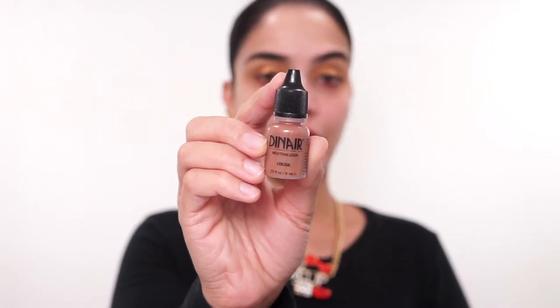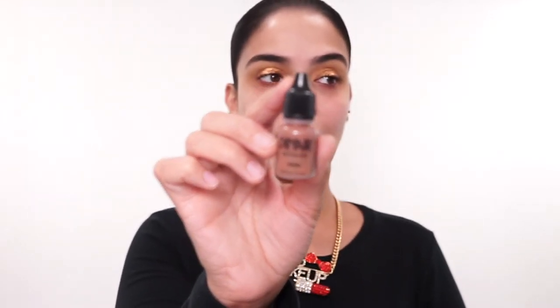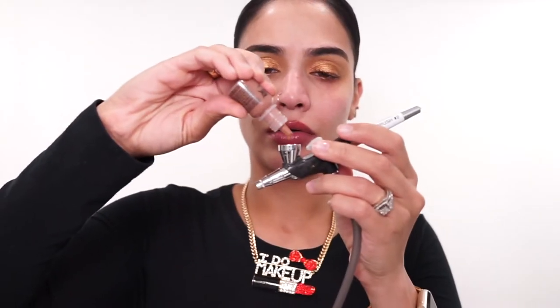Next, I'm going to go in with my Dinair Neutralizer in the shade Coco and apply this to my outer corners and drag it into my crease. For this part I will be using a stencil. I'm just going to drag this into the crease a little bit, and then take that color and drag it into my lower lash line.